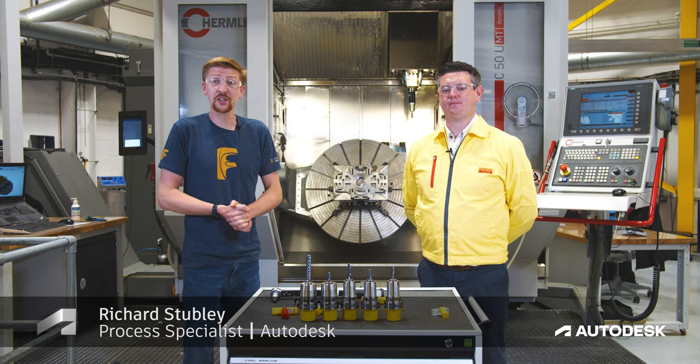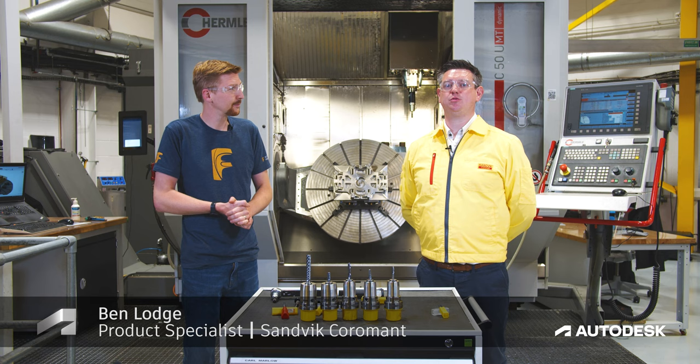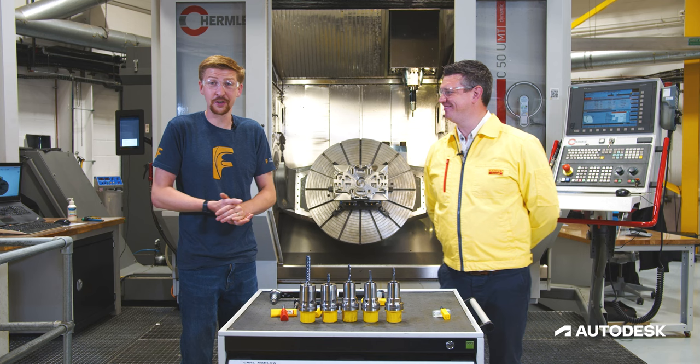Hi everyone, my name is Richard Stubbley and I'm a process specialist for Autodesk working on Fusion 360. Hello, my name is Ben Lodge and I'm the Solid Round Tools product specialist for Sandvik Coromant.